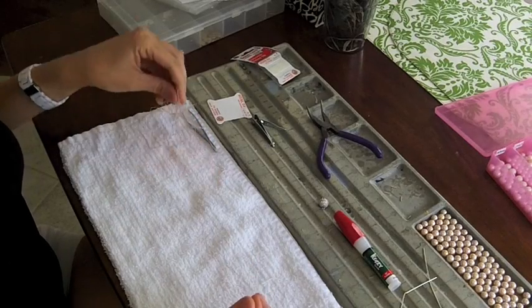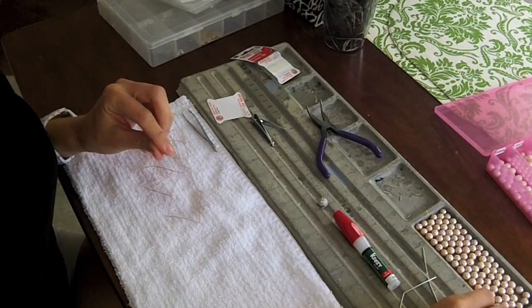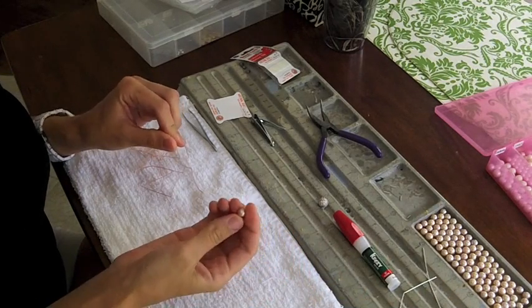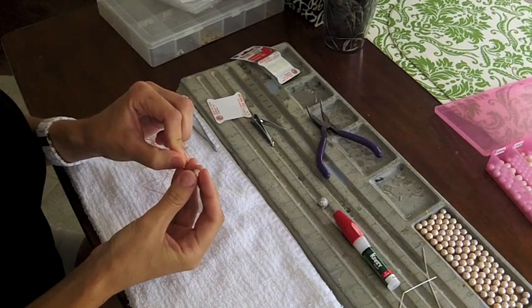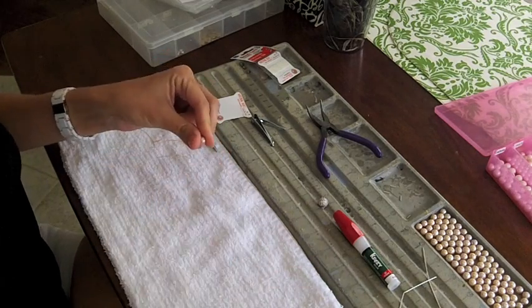The first thing we're going to do is find your smallest pearl out of the bunch. I've already found two that have pretty large holes that are going to work for the first pearl. You're just going to lace it on and pull it all the way to the end.